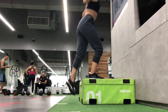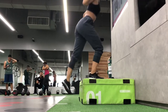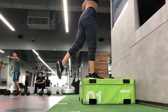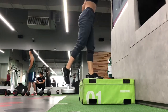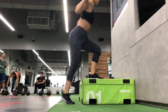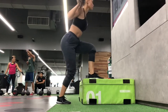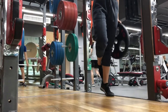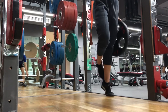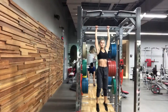Then we have a step-up exercise. You can choose a moderate weight because the focus is to squeeze your legs as you get to the top. The most important part of step-ups is that you make sure you squeeze on the way up, whether it's fast or slow movements.